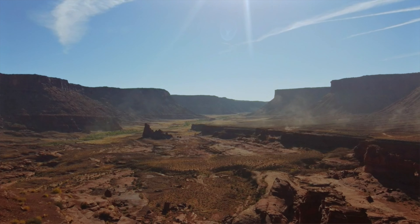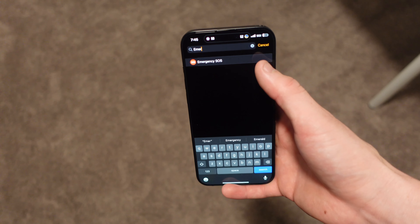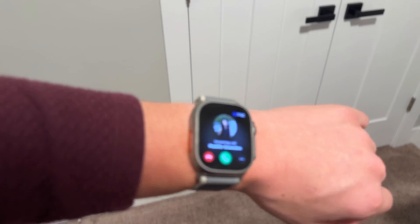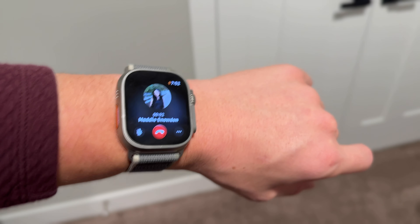Emergency SOS is for someone that goes somewhere without service a lot, like on a hike. If you were to get lost or need emergency services right away, you can use Emergency SOS via satellite to contact them. One of the biggest features I use on my watch is just getting notifications — being able to glance at your wrist when you get a phone call or text is really convenient, and the Apple Watch SE does all that. That's why for most people, I think the SE would be the way to go, because the most important thing is just getting notifications and being able to tell the time.